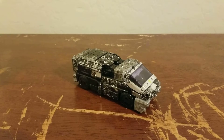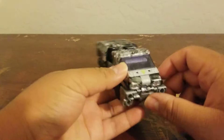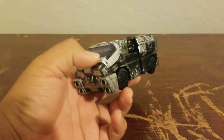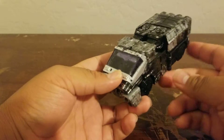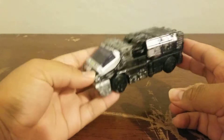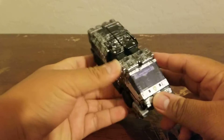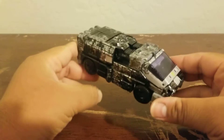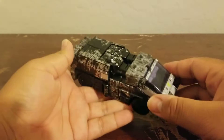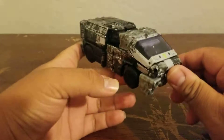Today I'm reviewing the Netflix Army Drone from the Netflix series. It's called the DCS — the DCS Army Drone, I think. I can't remember the first word or pronounce it right, but this is the Army Drone from the Netflix show.